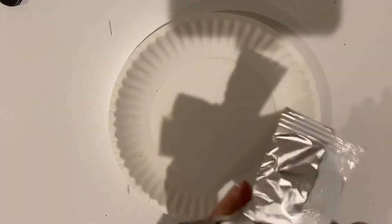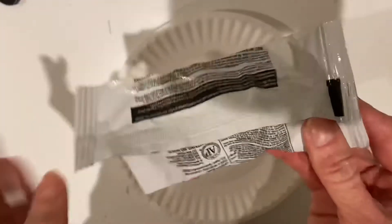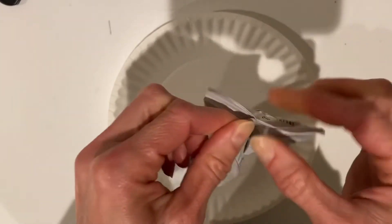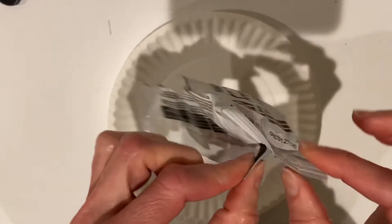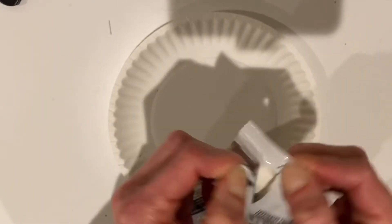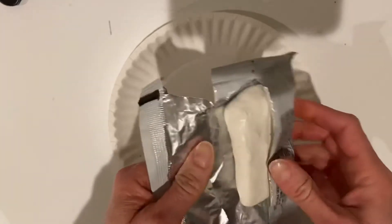Alright, start your flower — you're going to use some Model Magic. To open the package, let me show you from this side: you just put your fingers together at one of the ends and pull it apart, and it should open pretty easily.